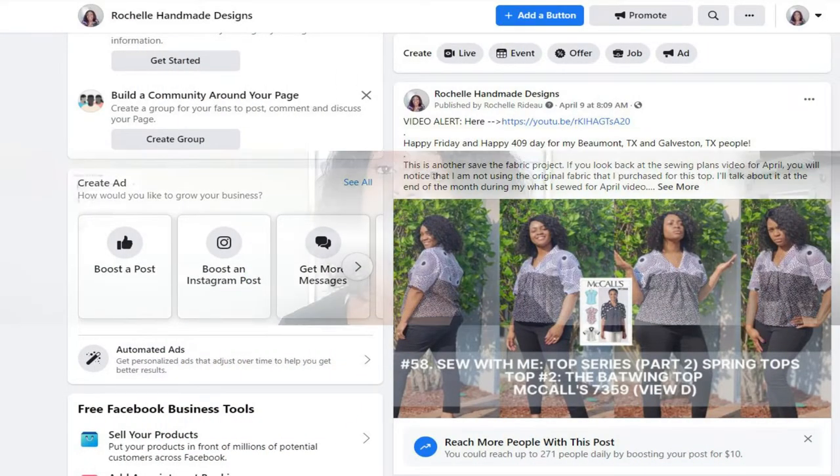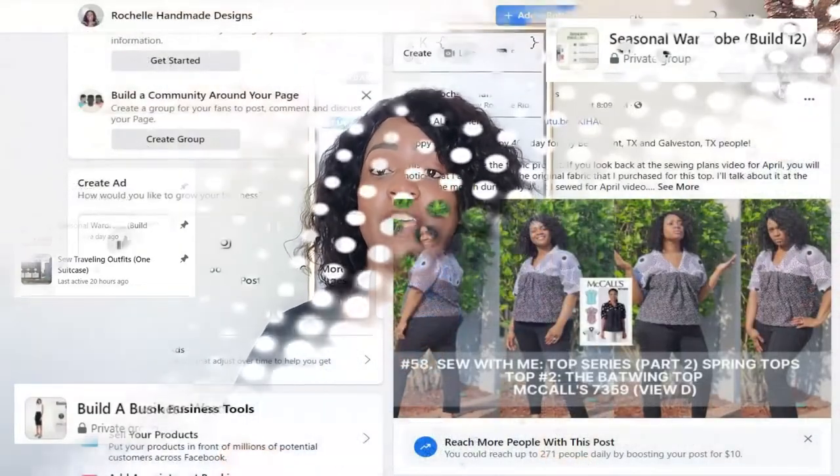I also have Facebook groups, which you can also connect with me there as well. Now in today's video, we will go ahead and sew that last top as part of the Top Series Part 2 Spring Tops.